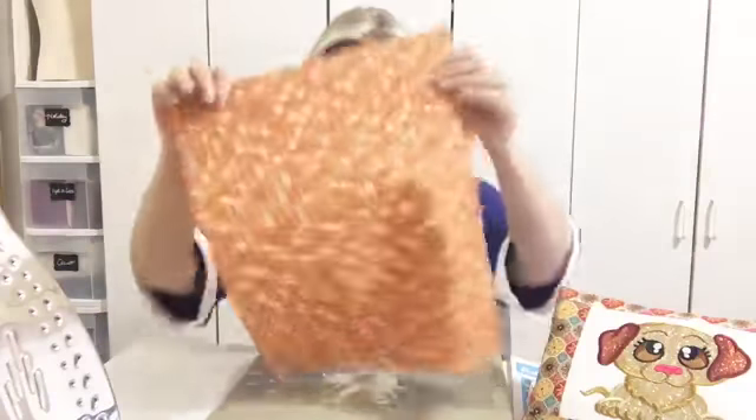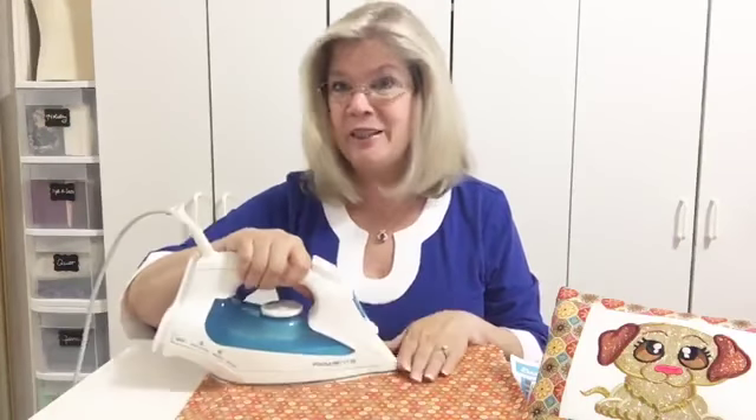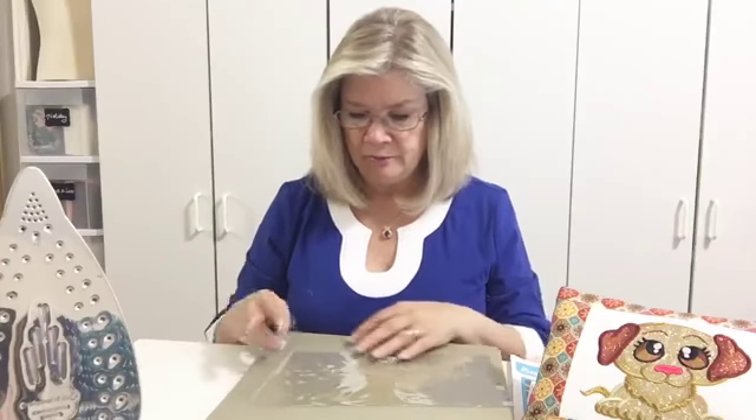If the wrinkles are still there you can go up a notch or two, but not a whole lot — you don't want to get too hot or you'll melt the vinyl. You can also use an ordinary piece of scrap fabric as a pressing cloth. I have some cotton here from making my little Bark Buddies pouch — the design I used for Samson came from our Bark Buddies set on our website. Again, the iron is set to a nylon setting, and I want to make sure the vinyl is completely covered.